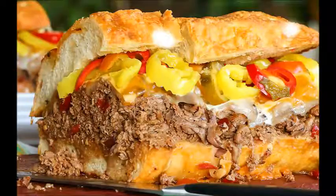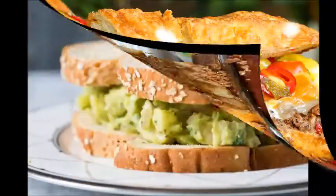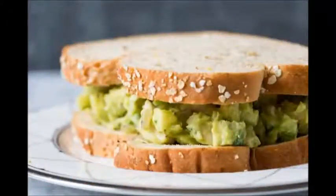Step 1: Slice a loaf, roll, or bun in half. Step 2: Spread a condiment on the inside cut side of the bread.